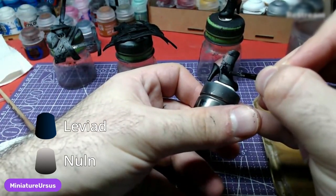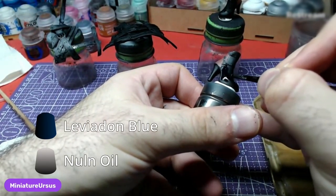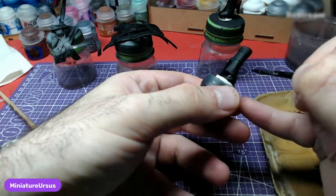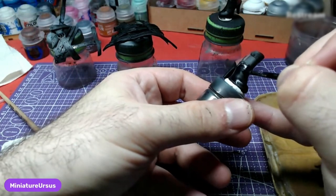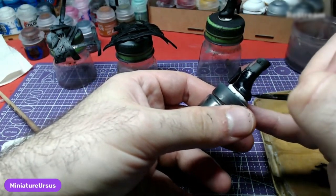Using a 1-to-1 mix of Leviathan Blue and Nuln Oil, we will coat the front of the shoe where the leather will be. You can also use pure Leviathan Blue, as it is dark enough on its own.